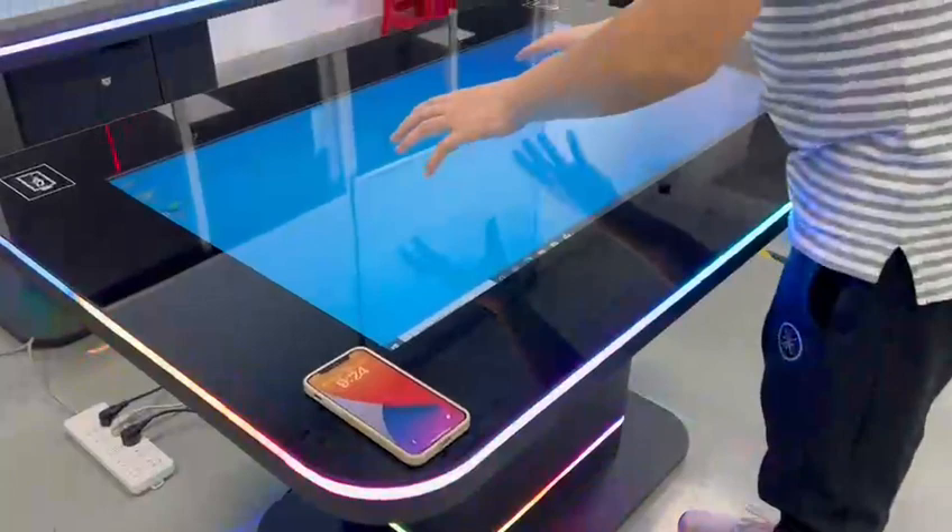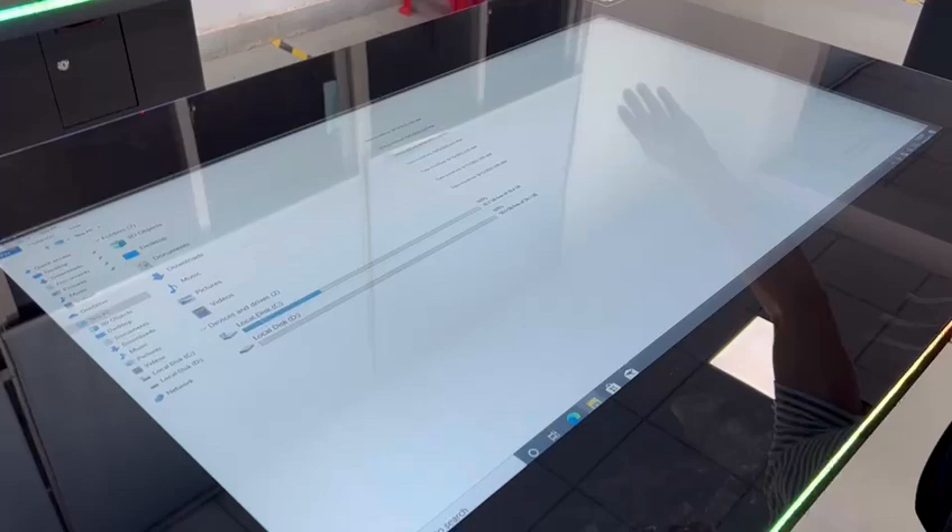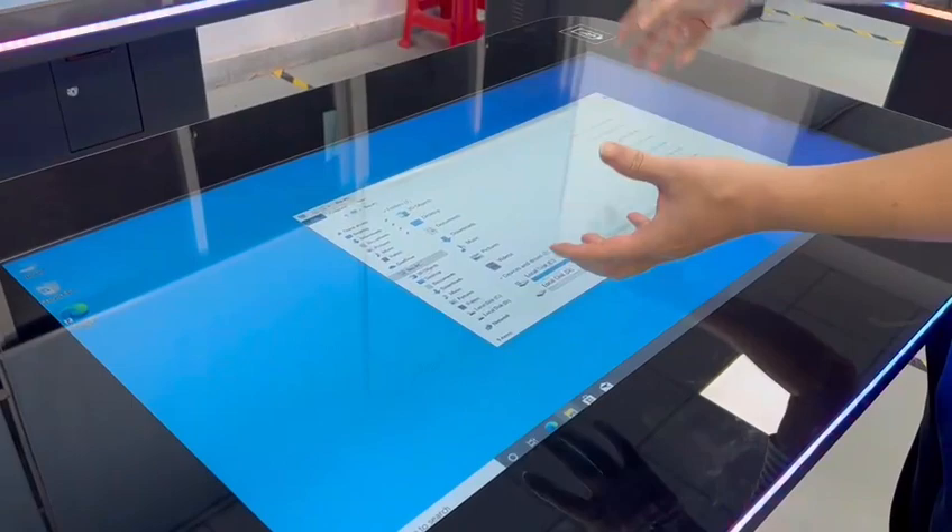The system is Windows-based with a capacitive touch surface. You can install any software on it, including games, making it very flexible.